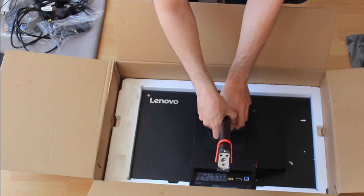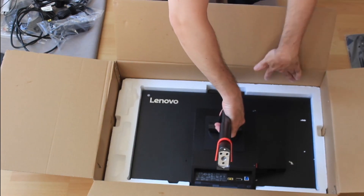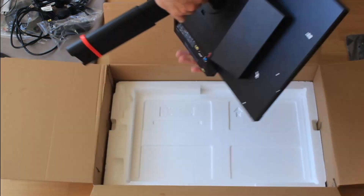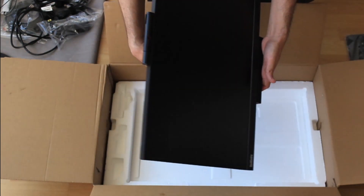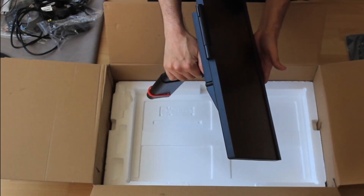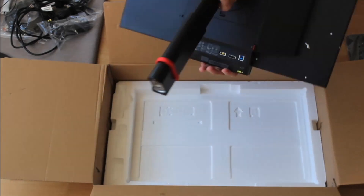Push until you hear a click — there it is! Now you can slowly remove the monitor from its folded position, making sure you don't create any damage. Here it is. I'll show you how to place it on the plateau and the circular base — see you in the next part of the video.